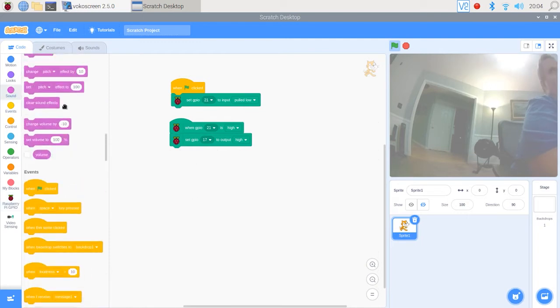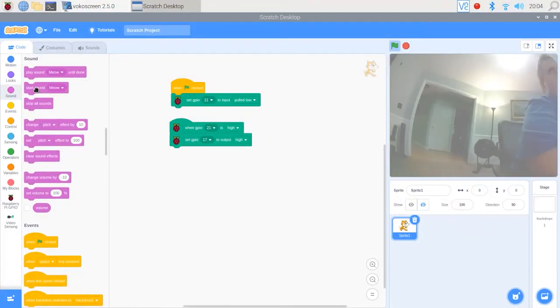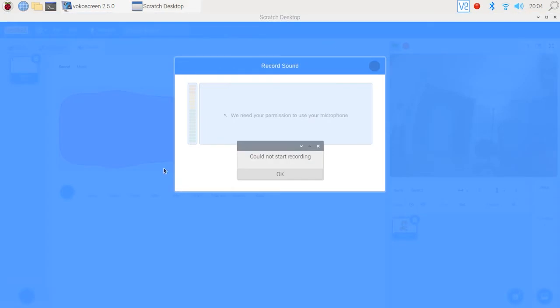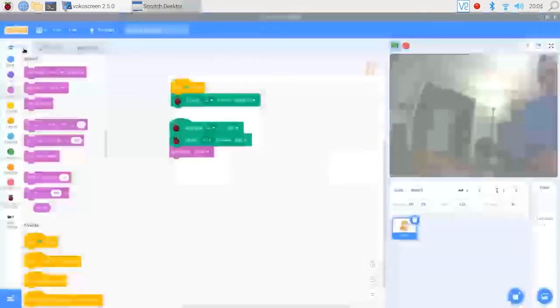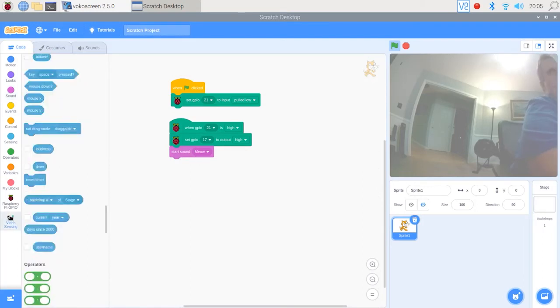Now we want to think about a sound. We can do anything we want at this point. I'm going to choose a sound — by default there's a meow sound, a cat sound, but you can also go in and record your own sounds, which I'll show you at the end of the video. So far we've put together code that says when motion is detected, a red LED comes on and you'll hear a cat sound.